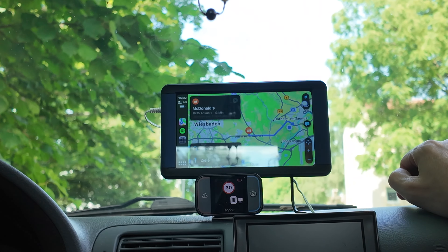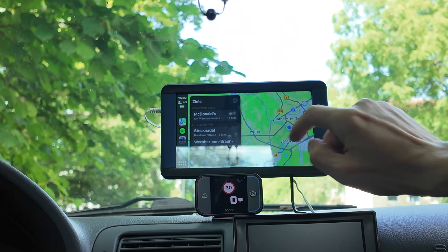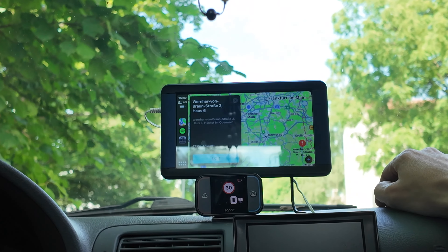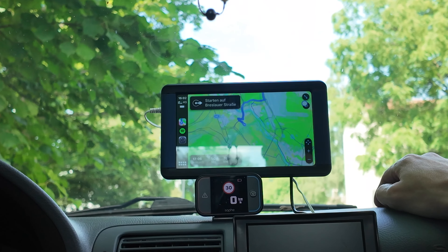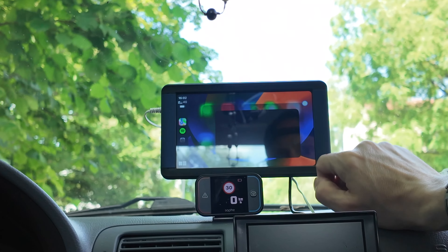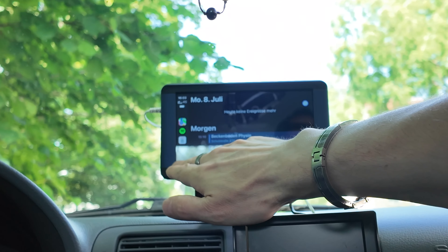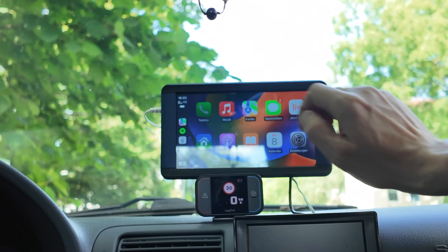Ich finde es auch schön, dass man so navigieren kann – das klappt wirklich super. Und man kann auch relativ einfach über Spotify und solche Dinge umschalten. Gerade beim Navigieren merkt man, dass der Prozessor einfach nicht der schnellste ist, und es gibt Anwendungen, wo er ein bisschen hinterher zippelt. Aber es ist eigentlich in Ordnung, weil man bekommt sogar noch eine Rückfahrkamera mit dabei. Das ist echt top.